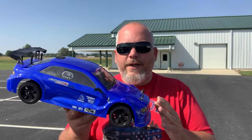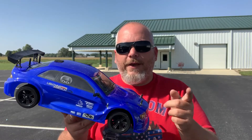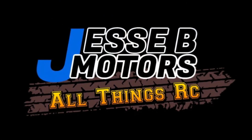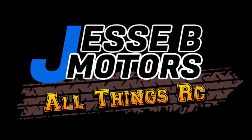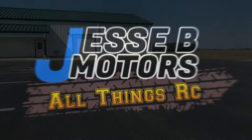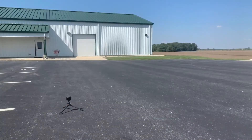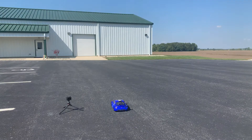I made some changes to my Red Cat Lightning EPX for speedruns. I got the GPS working — you can see it's at 11.2. We're going to do three runs, and I'll go over what changes I made at the end.